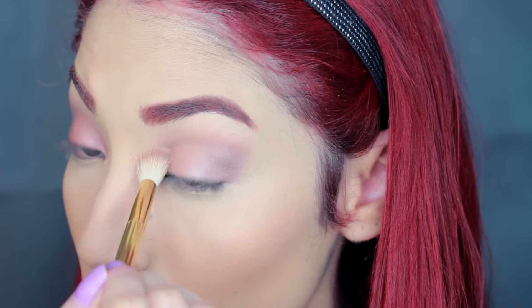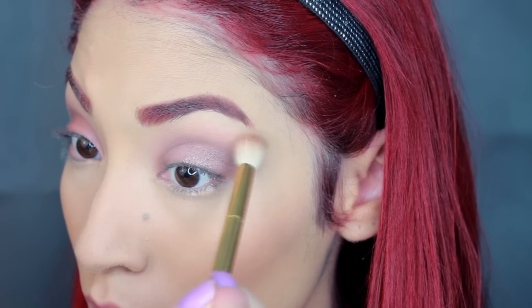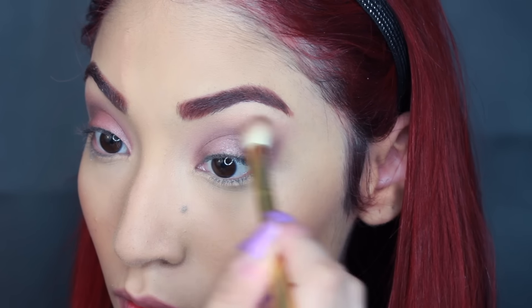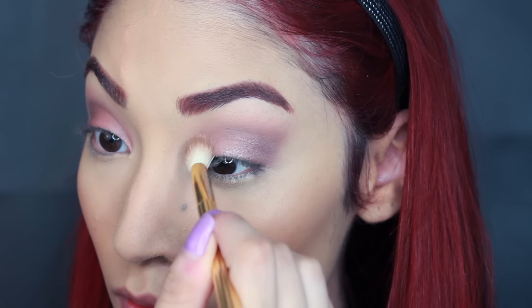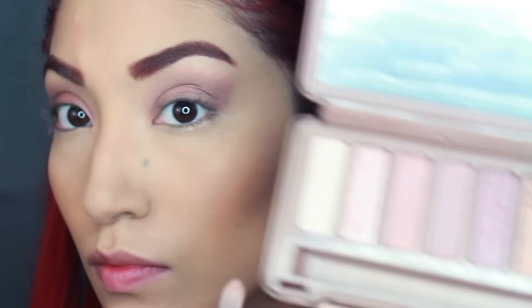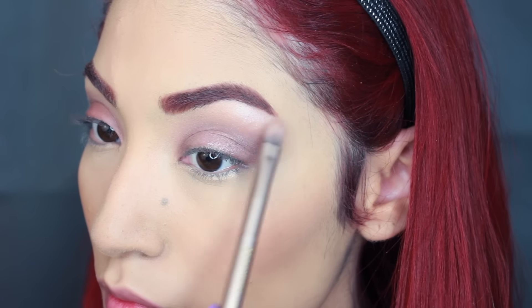I'm just going to buff that out with my brush. Also guys, I don't think I look like Ariana Grande — I haven't done an Ariana Grande tutorial in such a long time because people are always like 'you look nothing like her.' But I don't let people influence me. Of course there's going to be hate and love. I don't look anything like her — she's gorgeous. I wish I did but we're very different. This is just a makeup recreation, not a transformation, so keep that in mind.